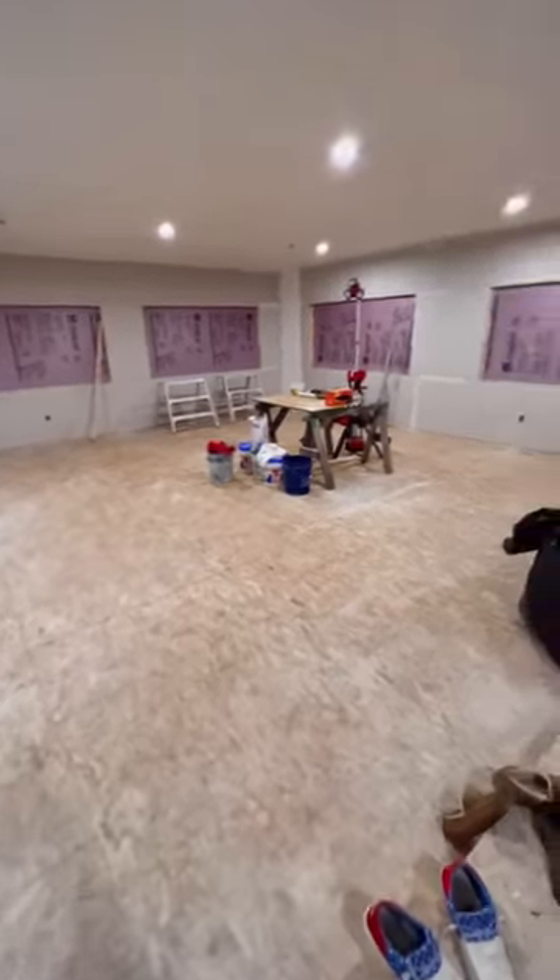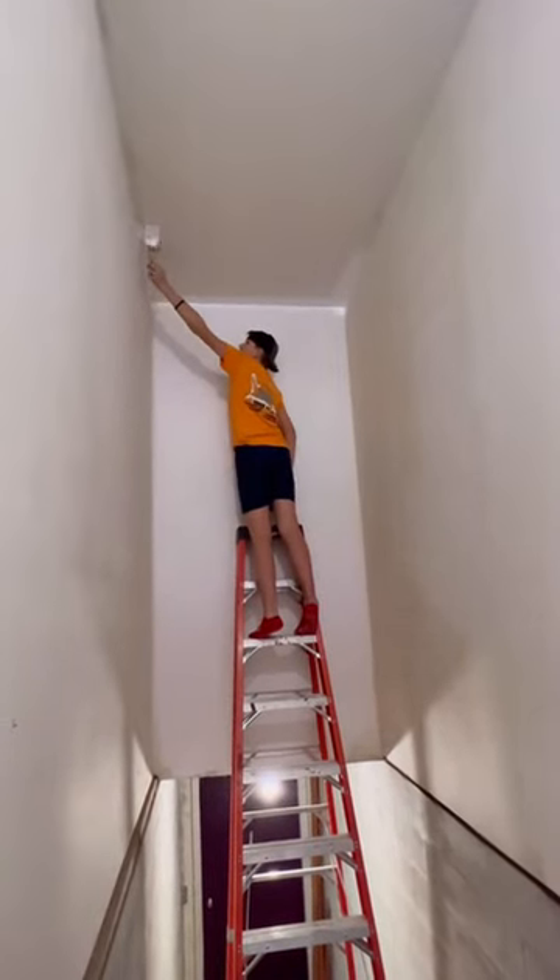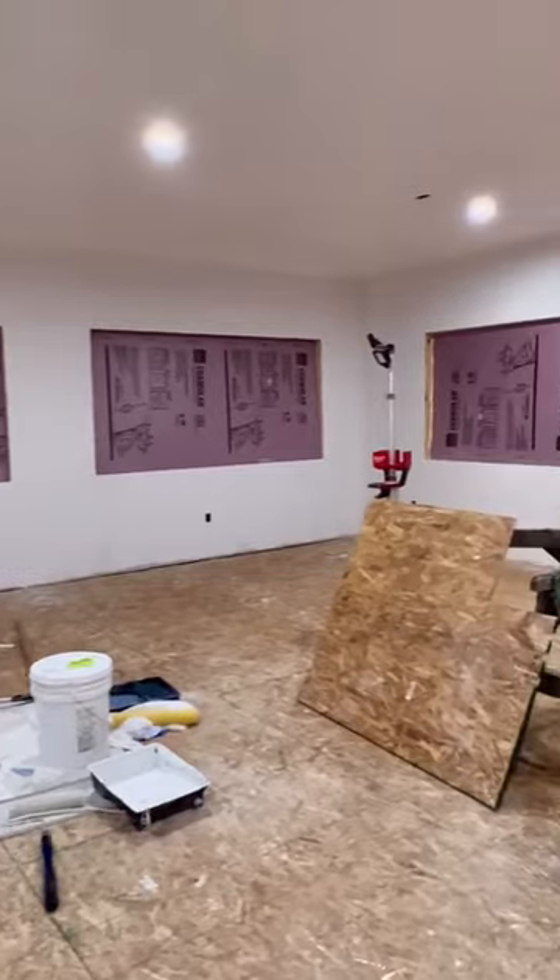It's phase two of turning our garage into our entertainment slash game slash hangout room. Once the drywall was completed, David and Noah came in, cleaned up all the dust, and then painted primer on all of the walls. After the primer dried, it was time to paint.